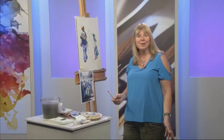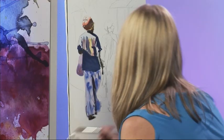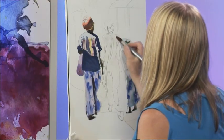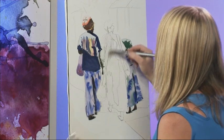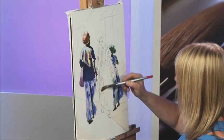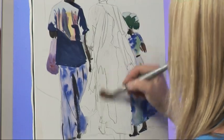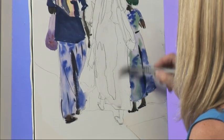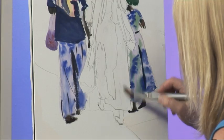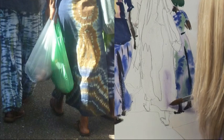Earlier on in the programme you saw me get this painting to this stage, so we're going to carry on with it now. I'm going to just wet the whole of this lady's dress — it's really beautiful, lots of colour in there, very flowing, just really sort of captures the Caribbean. Just clear water. I'm going to drop some mauve in, some intense violet, quite pale for where there's white areas that are in slight shadow, just down the bottom here.